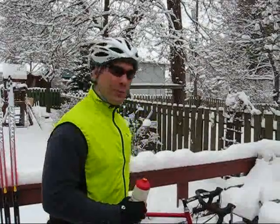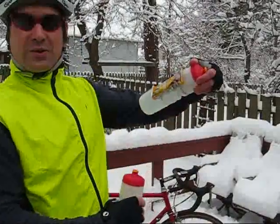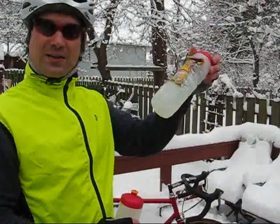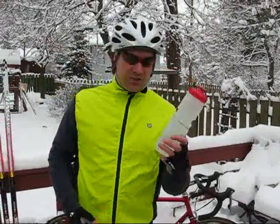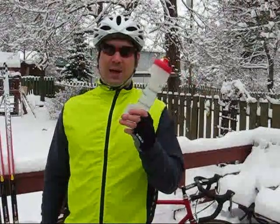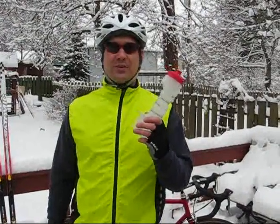One thing we all take when we go for a road bike ride is our energy bar. I took an energy bar and I attached it to my gadget bottle — nice and handy right there. Another thing we like to take is water. This is the gadget bottle. It's got a big indented pocket on the side and it holds 22 ounces of water, which is equivalent to 650 milliliters.